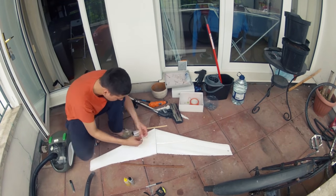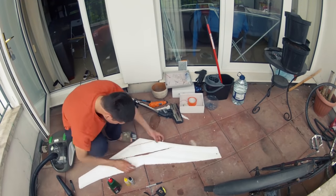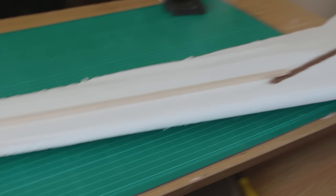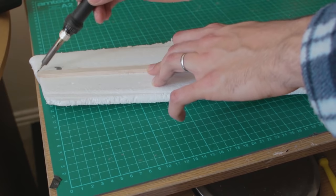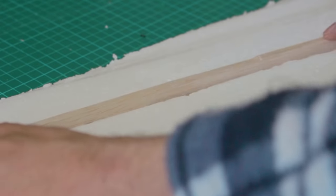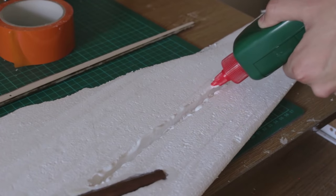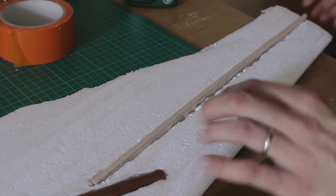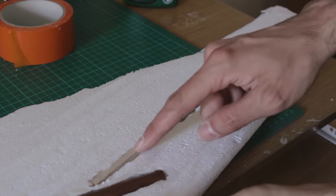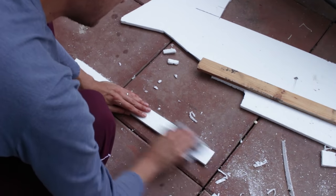Now it's time to glue the wings together and put the reinforcements with some wood. In the design you will see where to put the reinforcements, but you can also modify the design — though it will affect the flight characteristics. I recommend using epoxy glue; you can use any glue you want, but epoxy is the best because it's strong and dries really quickly.